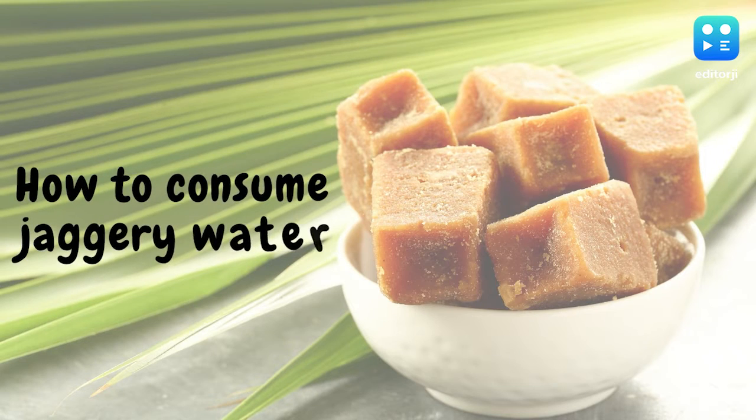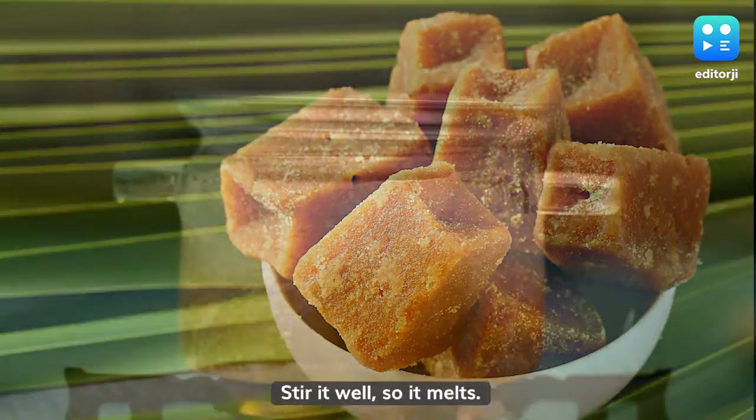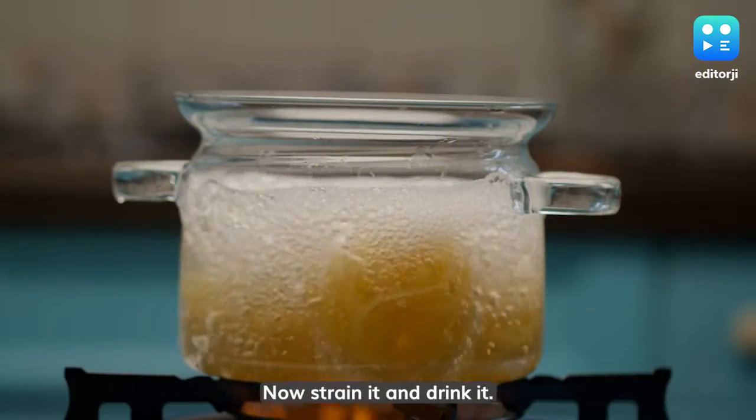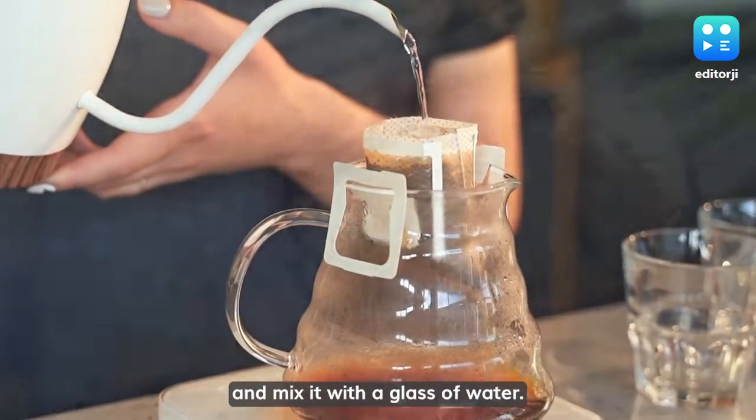How to Consume Jaggery Water: Heat a glass of water and add a 1-inch piece of Jaggery to it. Stir it well so it melts. Now strain it and drink it. You can also grind the Jaggery and mix it with a glass of warm water.